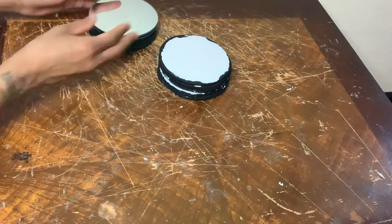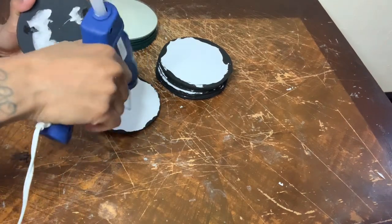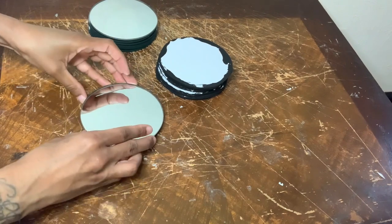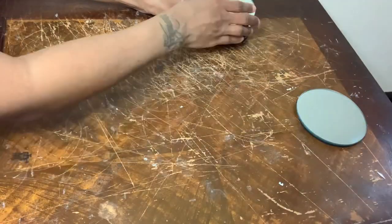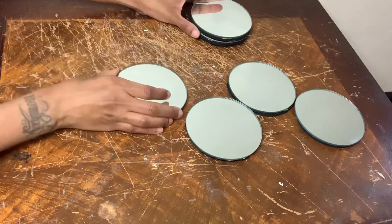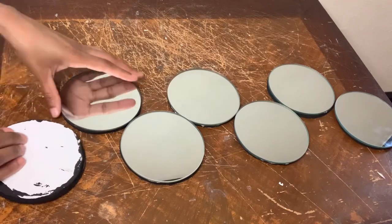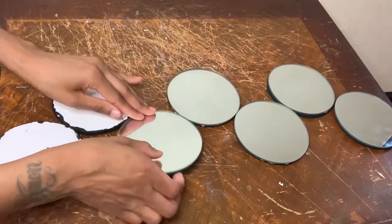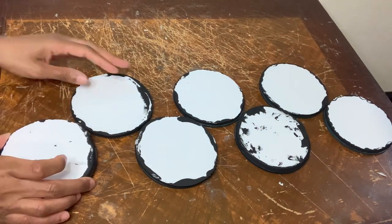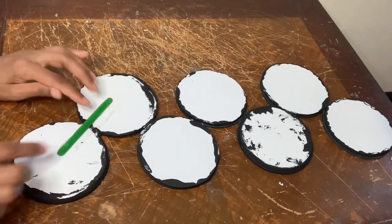Now that my foam pieces are dry, I'm going to glue a mirror to each foam piece. Now I'm placing my mirrors in a zigzag slash swirly shape, then flipping them over to glue them together. I'm adding popsicle sticks to the back to make sure everything is secure and sturdy.